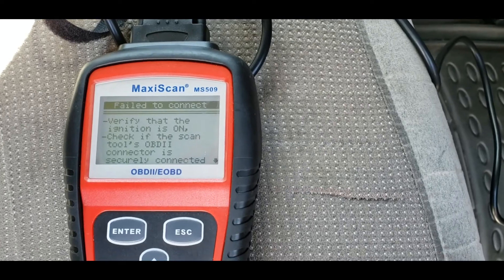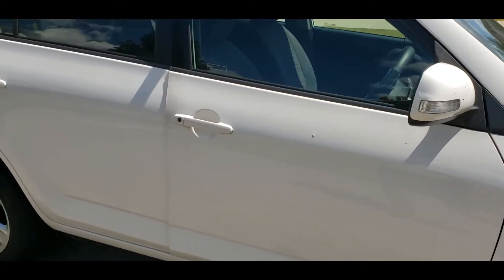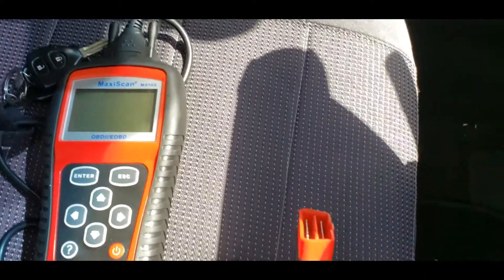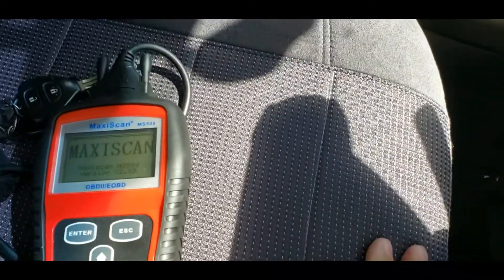I'll show you what I mean when I go to the RAV4. This is the RAV4 — it's a 2009 model. I fully expect this thing to work. Same Maxi scan Autel scanner. Right underneath the dash is your OBD2 port — you can stick it in, and once it's plugged in you'll get that screen.